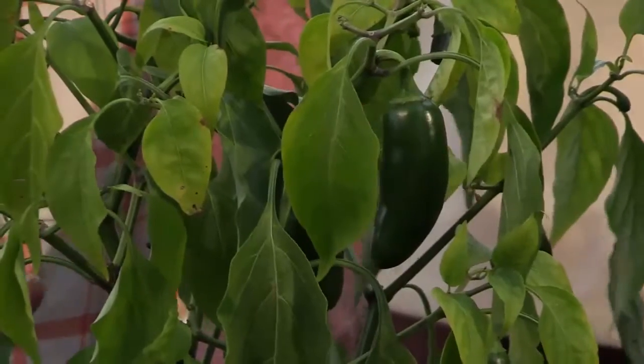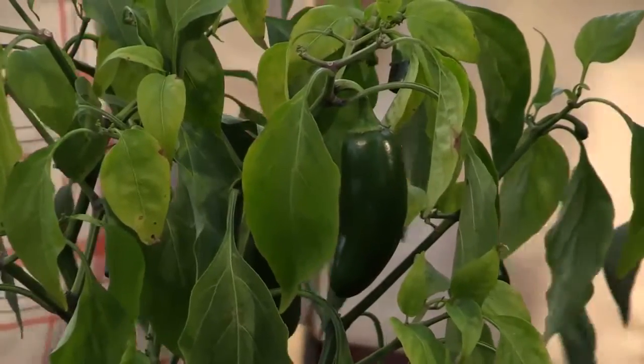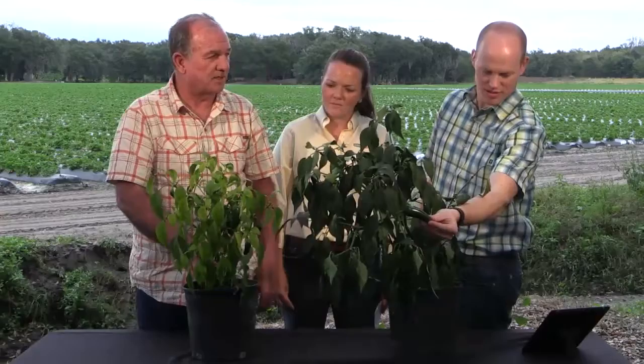Somewhere out in our field, the drip tube got messed up — this is the one he was referencing in that video. What happened is the drip tube got stopped up, so this plant did not receive the water and nutrients that the other plants did. It's very obvious what happens when you don't receive the nutrients. Look at the size of the plant, the green of the plant, the size and number of peppers on the plant — it's just striking the difference. Your students can tell how important it is that these nutrients and water be applied at the proper amounts at the proper time.